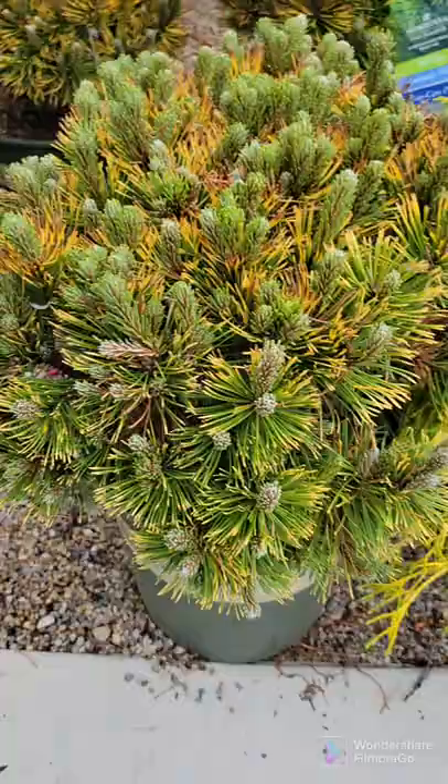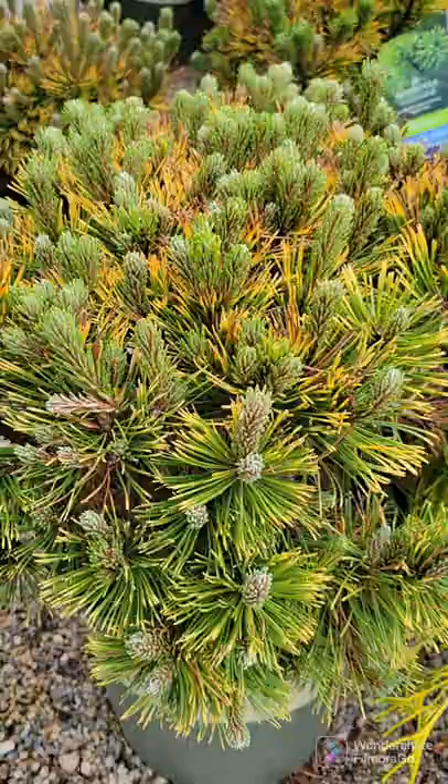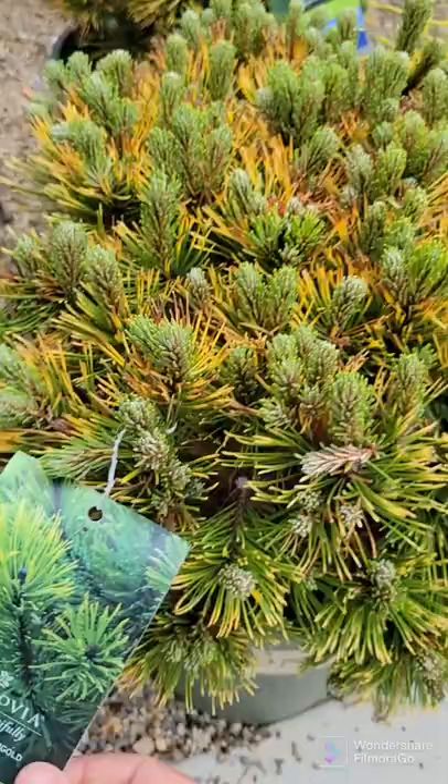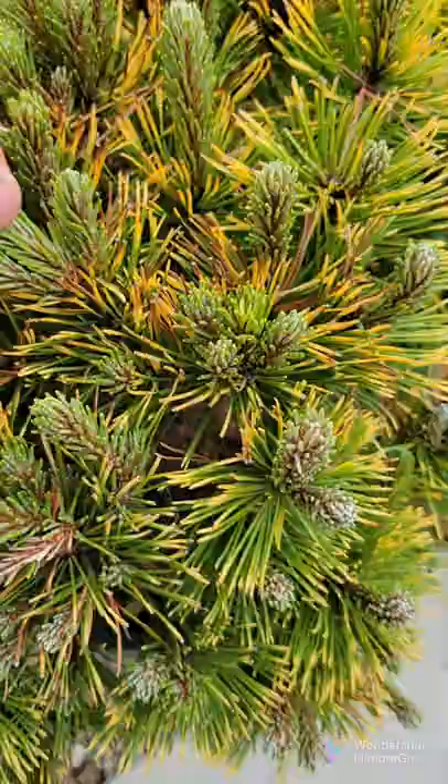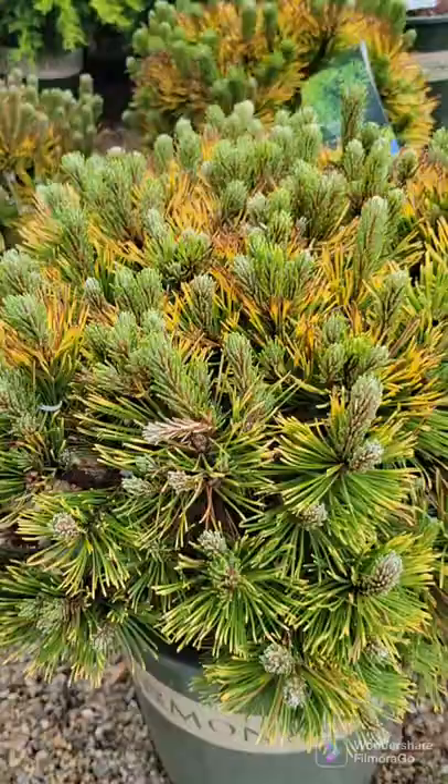This one here is a Karsten's Wintergold mugo pine. This form only matures to about 3 to 4 foot tall and wide. It is a deep golden yellow in the winter and then turns lime green in the summer. There is more likely its color during the summer months — this is remaining of its winter color, but it is a deep, deep yellow. Much deeper yellow than this in the wintertime. You can see the new growth coming up. Definitely a dwarf evergreen you can put in tight areas that will provide great winter color — more than just green.